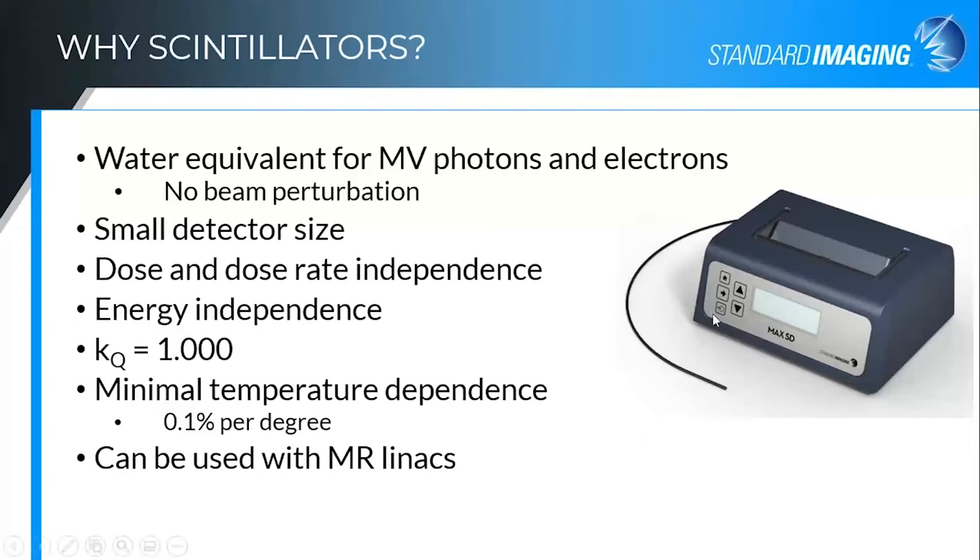The MaxSD, the electrometer that goes with it, does have to be outside the five Gauss line because of the components in it.